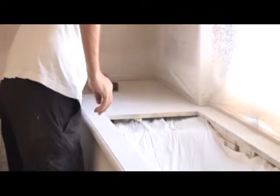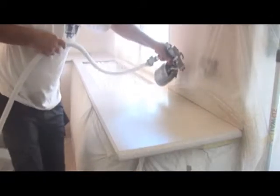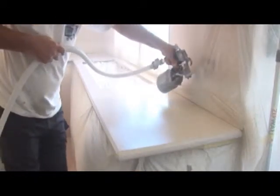Once dried, a light sanding followed by 2 to 3 coats of clear lacquer is applied for protection. This gives the benchtop a beautiful finish.